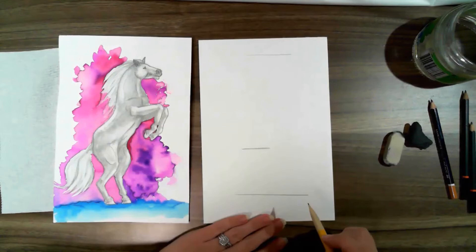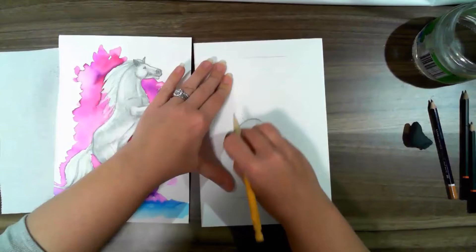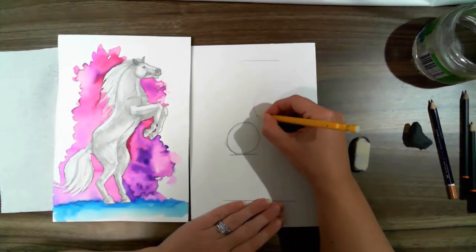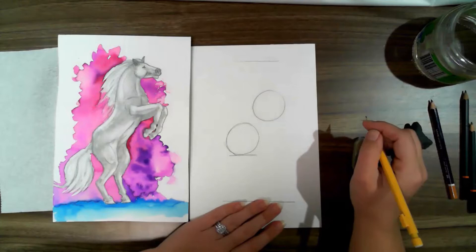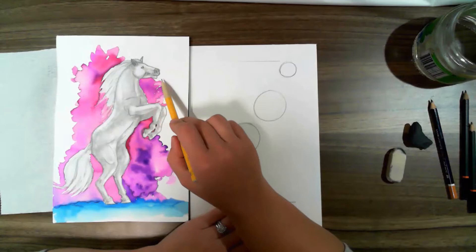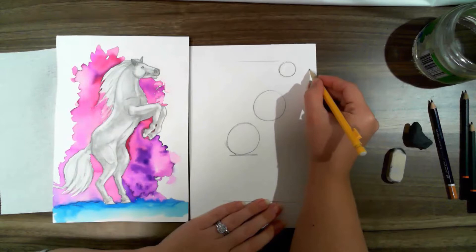Now we're going to do a circle for the hips — you don't have to go too big for this one. I always take a couple of goes to get the right shape. Rub out what you don't need — that's the hip. Then move forward and do the chest, leaving a little bit of a gap. Now do a head circle — much smaller. Any animal with a nose that is really far away from the face, like a cow, dog, or horse, you're going to do another circle at the end of the nose. This horse is looking straight ahead, so just a small circle.